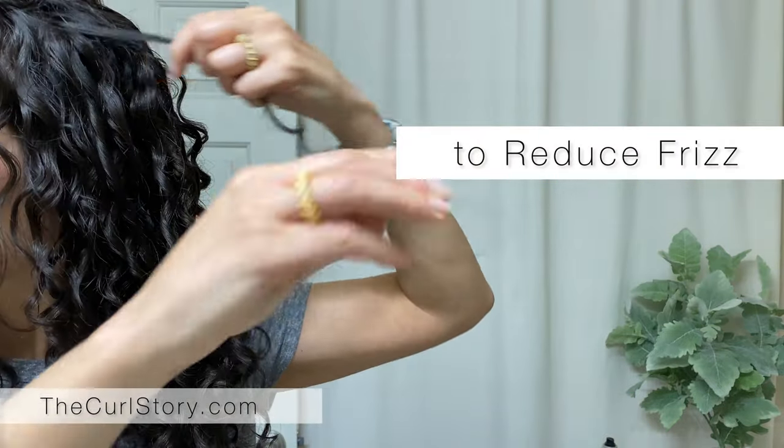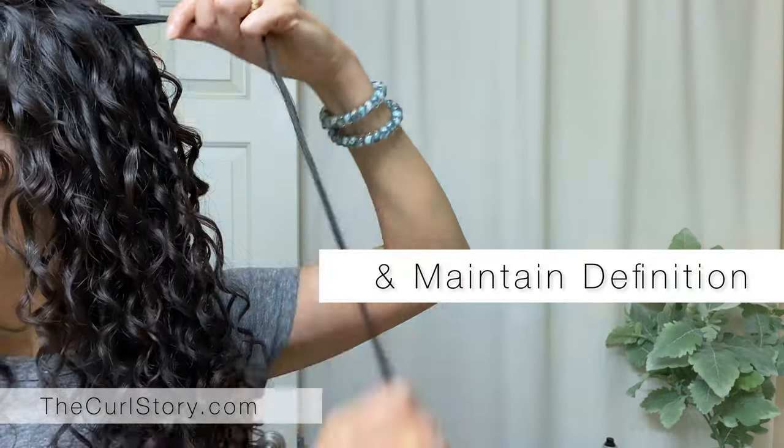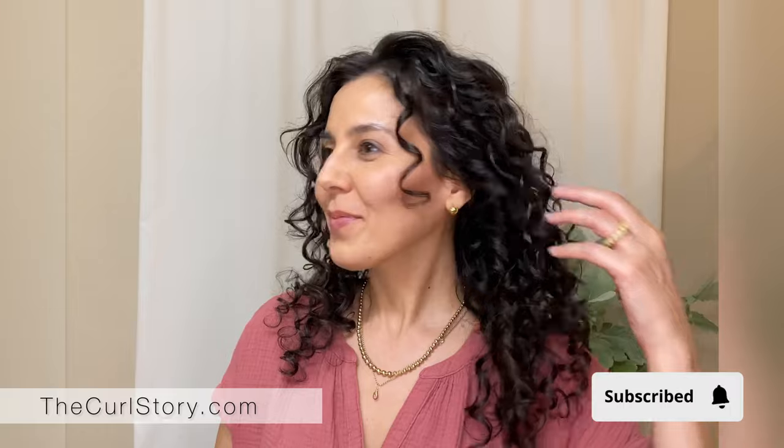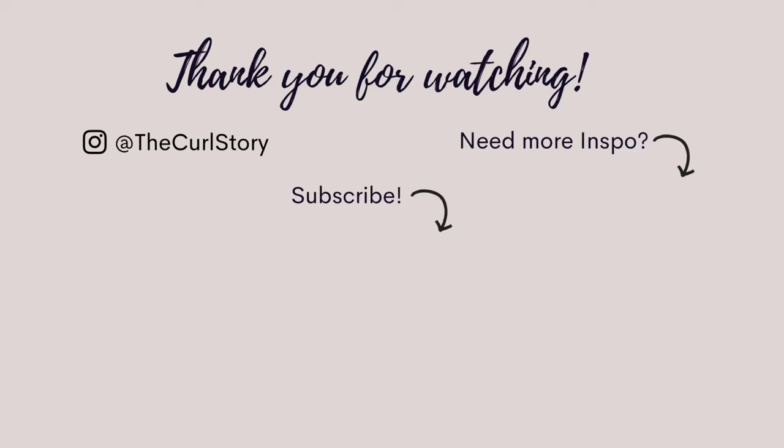If you need to refresh more, you can use the same technique of dampening curl by curl and applying product to really smooth down the curls, maintain definition. And you're all set — thanks so much for watching, I'll see you next time!